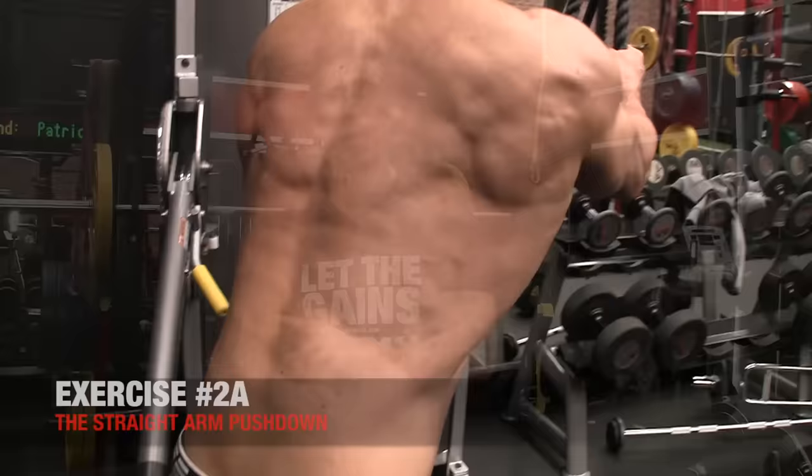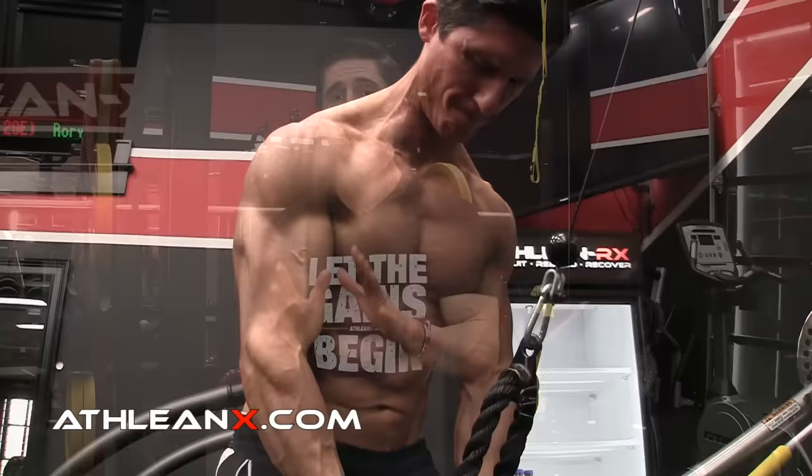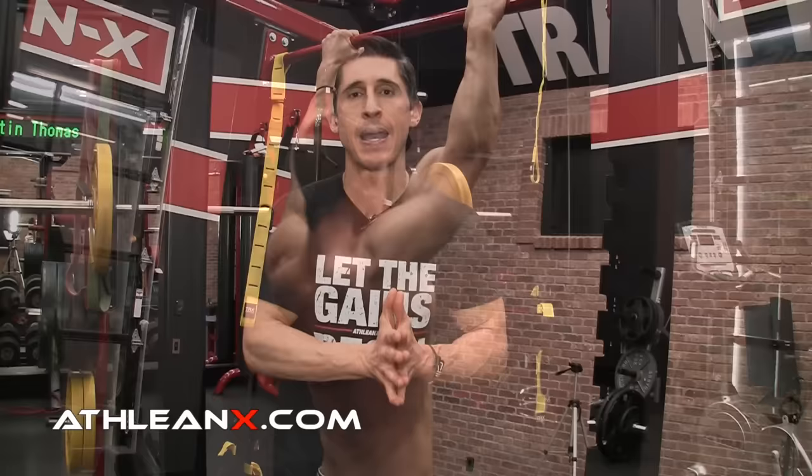You can do it with a very simple exercise like the straight arm pushdown. It doesn't require a big cable setup — you can do this with a band. The key is you keep your arms straight, drive down, and stabilize with those scapula. You'll know you're doing it properly if you don't feel it in your triceps, because if you start to bend your elbows and the triceps take over, you're not doing it right. You can take this to an even more advanced level with bodyweight exercises like the front lever raise. But I don't care how you do it — you have to include straight arm scapular work as an entire training concept. I really wish I started this a lot sooner.